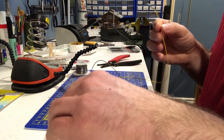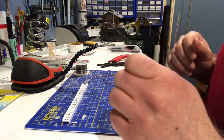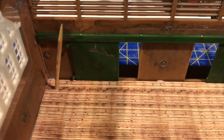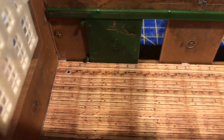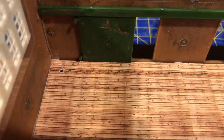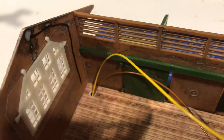Now we're going to put this in the building — but first we need to drill a hole. You can see where the toothpick is sticking out of the floor: that's where I drilled a pilot hole. I'm gonna take that out and drill a bigger hole because we need to feed both wires through, and one wire has the resistor on it, so they need enough space to fit.